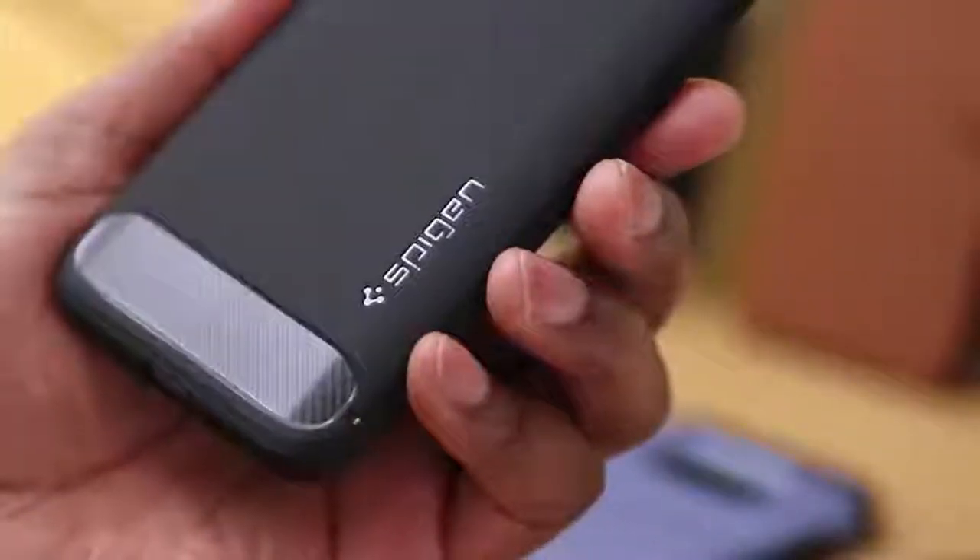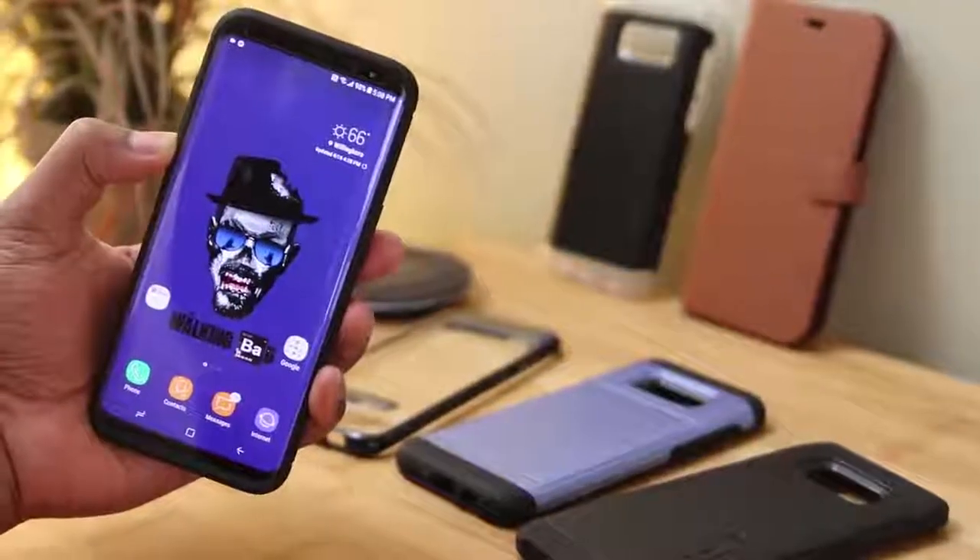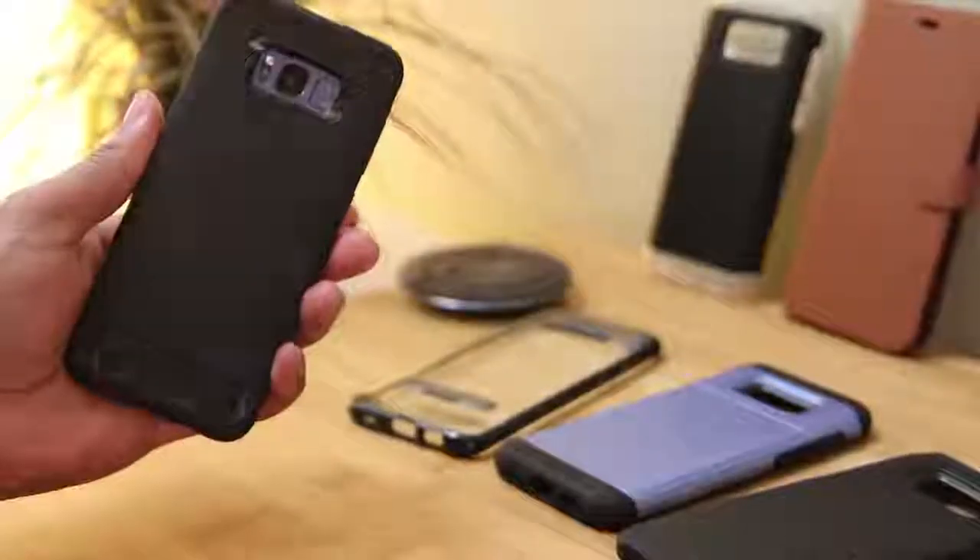So when it comes to Spigen cases, you guys know that the quality is usually good and the price is pretty fair. All the links are down below if you're interested, so go and check them out.